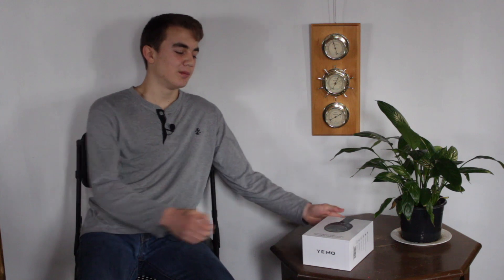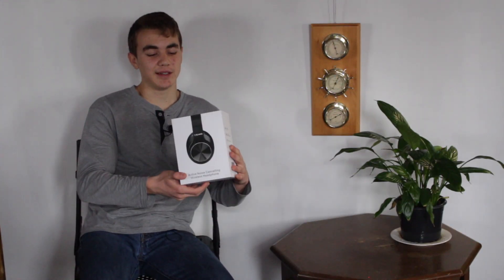In this video I'm going to be unboxing these EPIC YEMO noise cancelling slash Bluetooth headphones and I will be reviewing them.